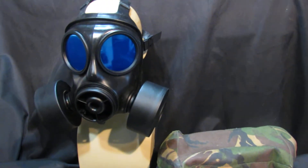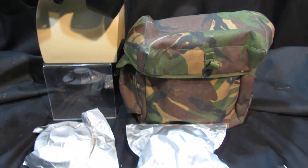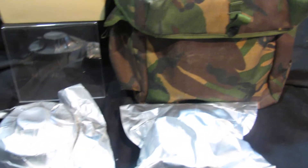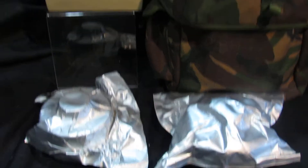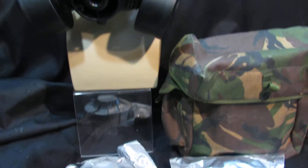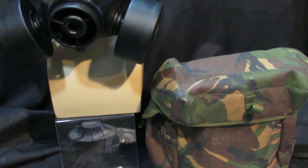You get the mask, you get a new S10 bag, you get two full filters and they are sealed — foil sealed filters. So you're getting two practice ones and then two real ones. If you're buying this as a prepper then you've got it, or if you're just using it for airsoft you've got some spare filters. Very cool.